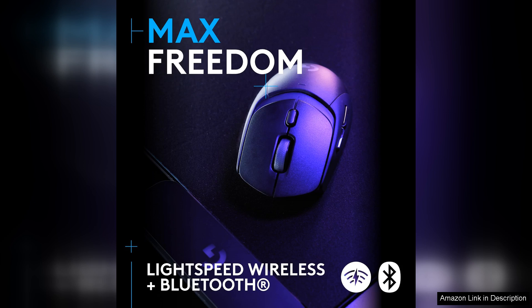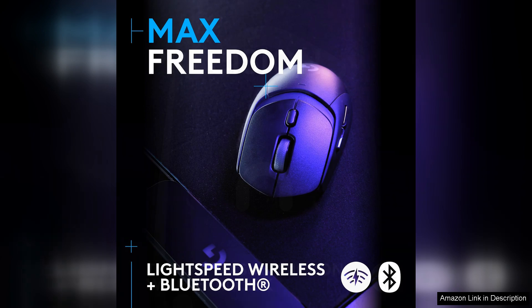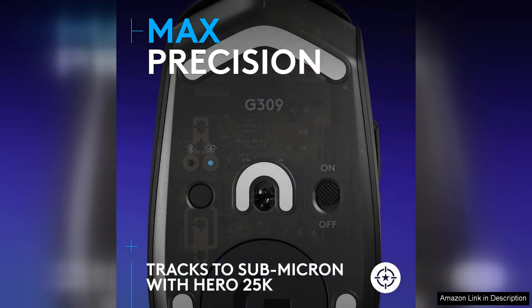One of the standout features of the G309 is its Lightforce Hybrid Switches. These switches provide a tactile and responsive click, giving gamers the feedback they need to execute commands with precision.